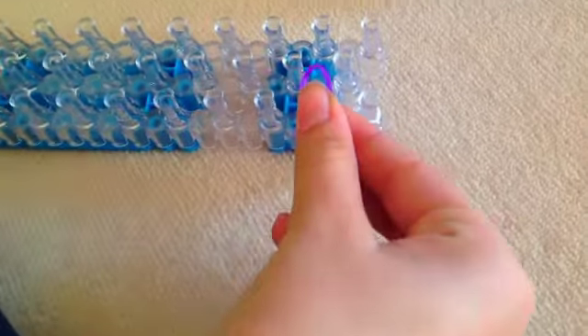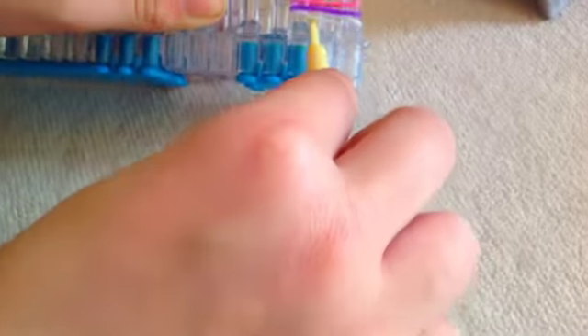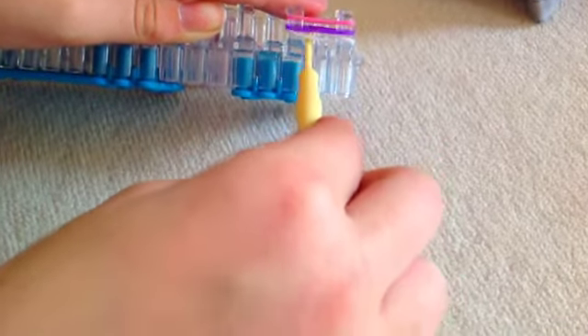Take a purple one and just loop it on normally. Then take another one — pink — and stick it on. Once you've done three, take your hook. Take the bottom one.